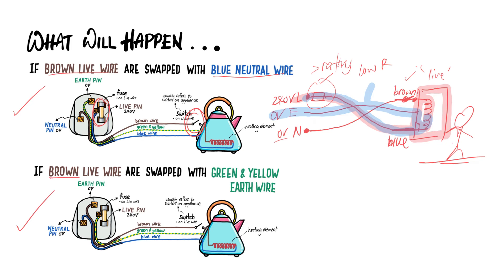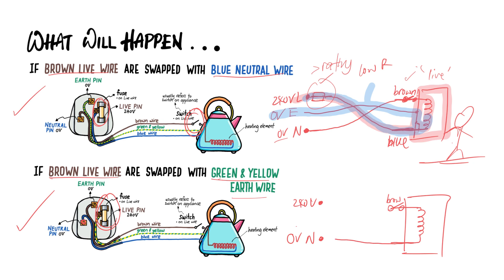Now let's go to the next scenario: what if the brown live wire is swapped with the green and yellow earth wire? Let's draw this. The live pin is here and the neutral pin is at 0 volts. The neutral wire is connected correctly. The brown wire is connected to the switch here, and the neutral wire goes all the way to the neutral pin. Now the earth wire is connected to the metal casing, and if you accidentally connect the green and yellow wire from the metal casing to the live pin — one look at it, you should know the metal casing will forever be live.